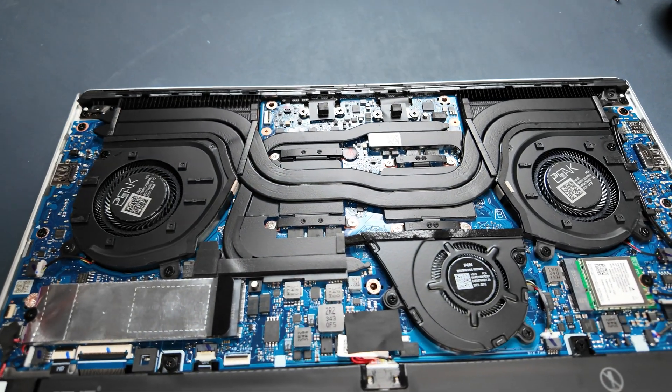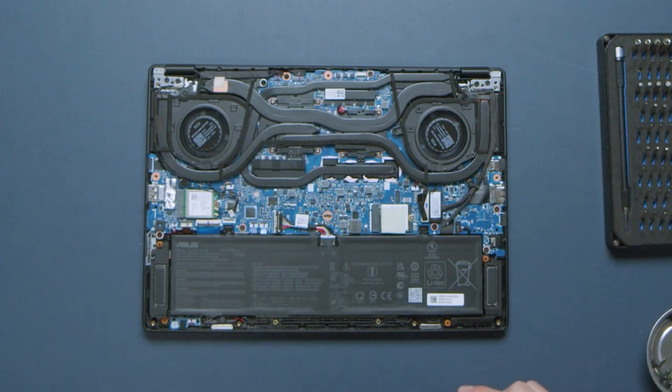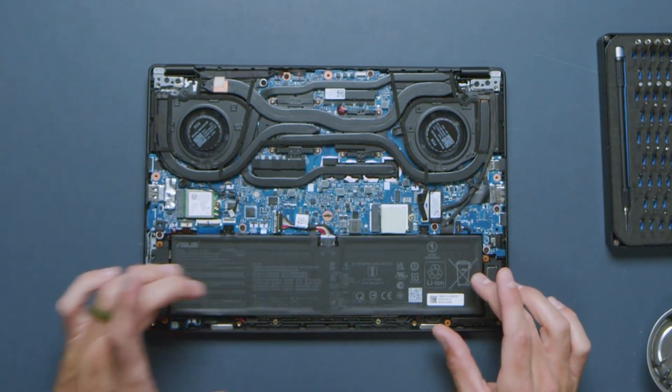The next thing to talk about is the upgrade path. For the Republic of Gamers G14, there's no upgrade path for the RAM and you can upgrade one M.2 slot — the boot drive is swappable for more storage. The PX13 is a similar situation: 32 gigs of RAM, the boot drive is swappable, but no upgradable RAM, just the swappable M.2 drive.